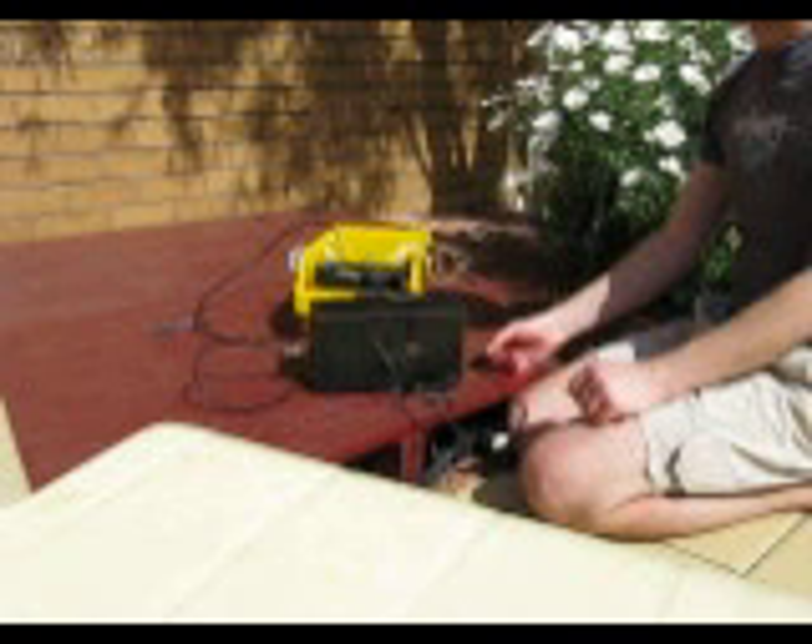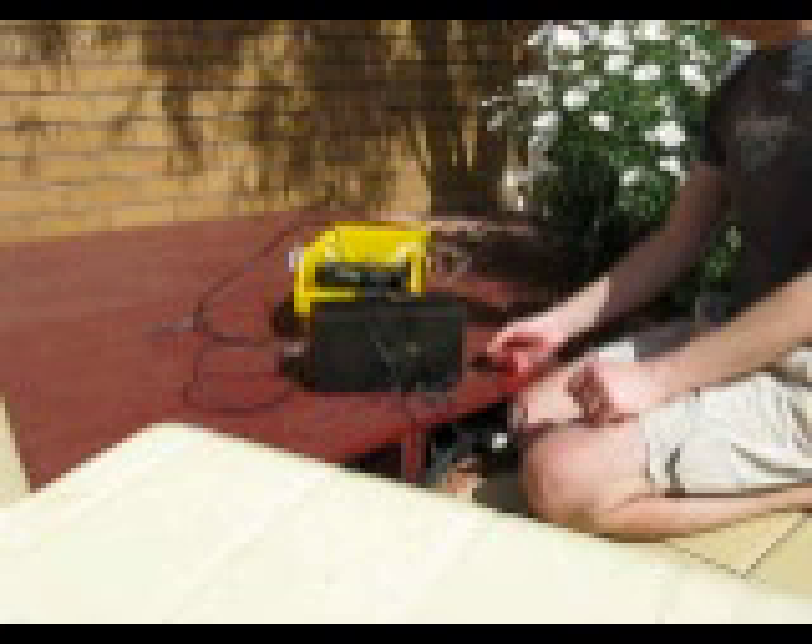The ERP is a fraction of a watt. Nevertheless, the signal is now quite strong, and will no doubt be heard over much longer distances.